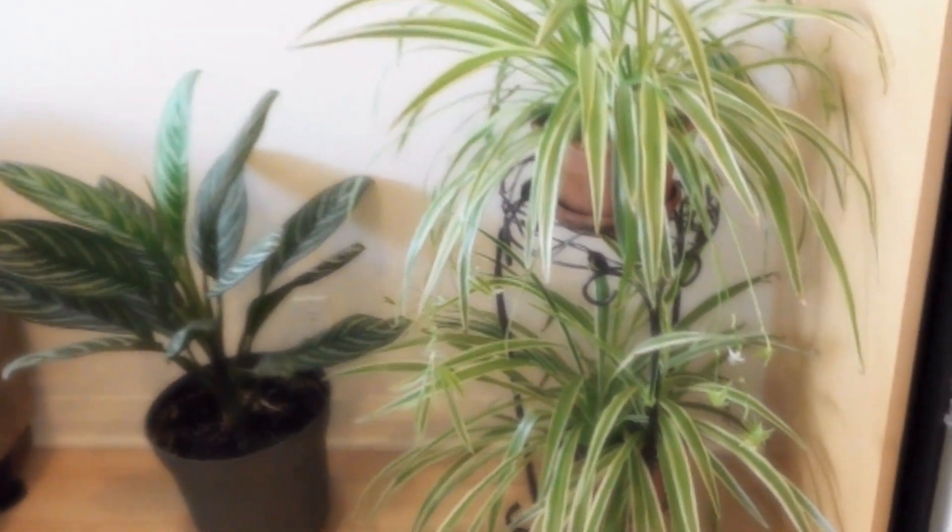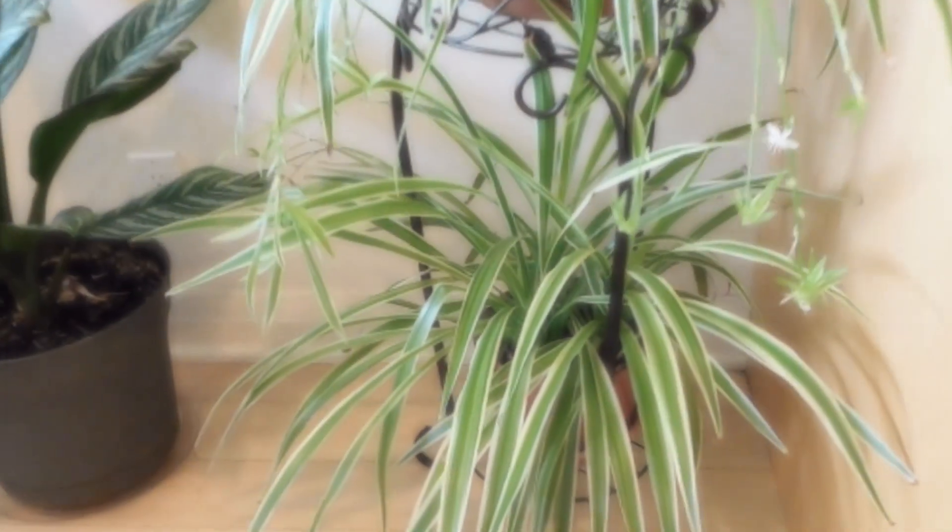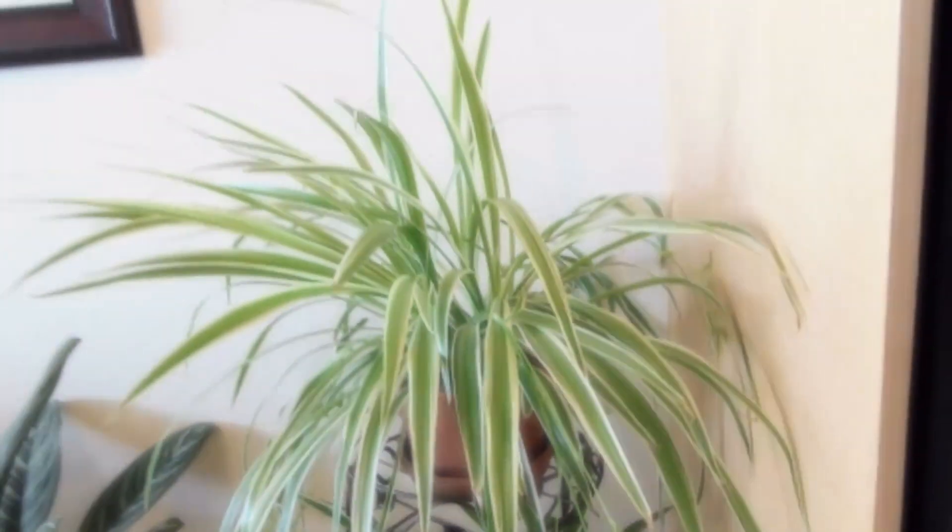When obtaining a plant stand, examine it carefully to decide whether it is strong enough to handle the weight of the plant. Plant stands can allow you to position your plants closer to brighter light, and sometimes to grow a slightly wider variety of plants.